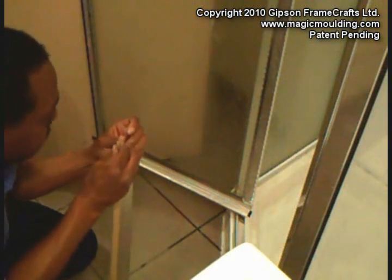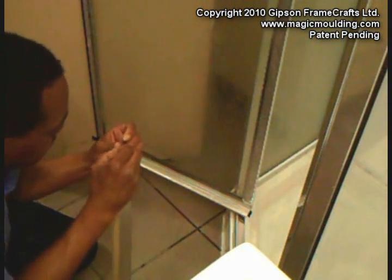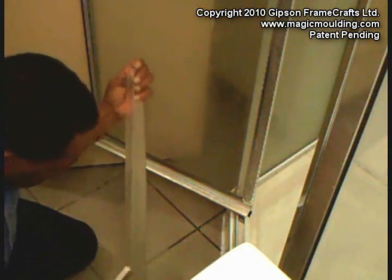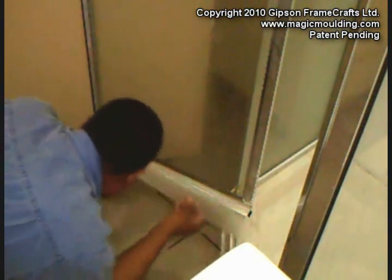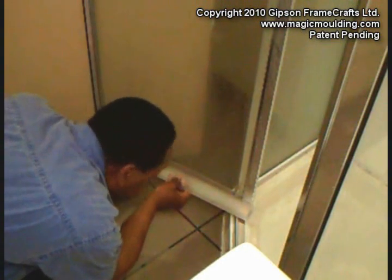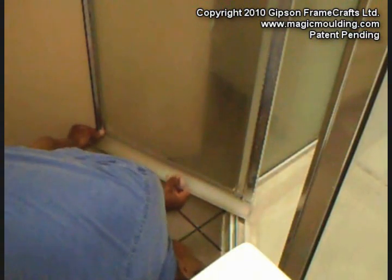And we can peel this off now and put it into place. We've already cleaned the glass and dried it, and we cleaned the frame as well and dried it off really well. So we just have to make sure we have a nice rig on it and nothing is being interfered with. And we just press that on.